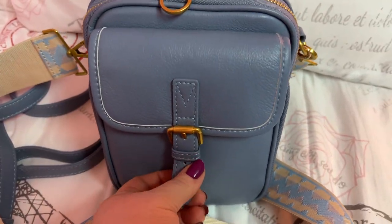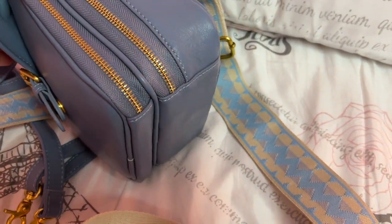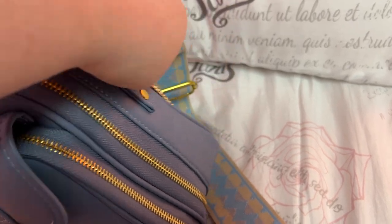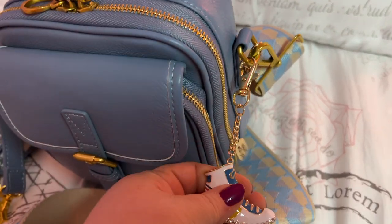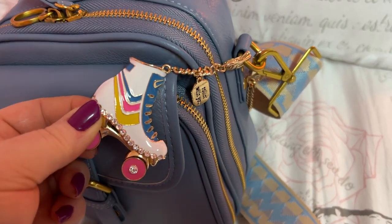Let me show y'all — here's the side and that's the bottom. I also put on a charm — that's what you're hearing dangling around. It's a little roller skate! I thought it was so cute with the bag. Isn't that adorable?